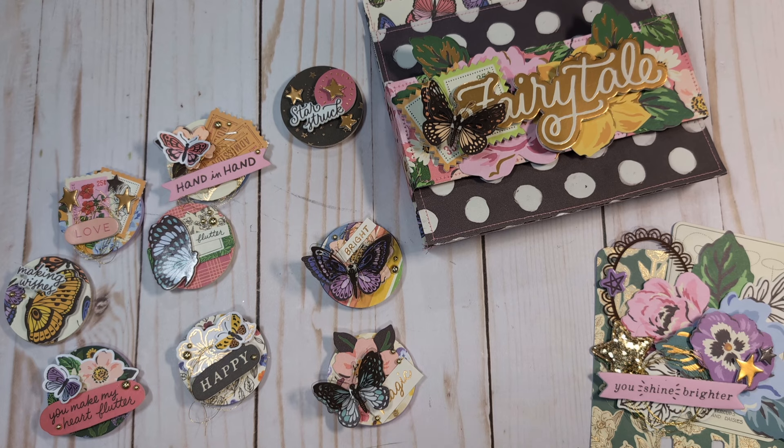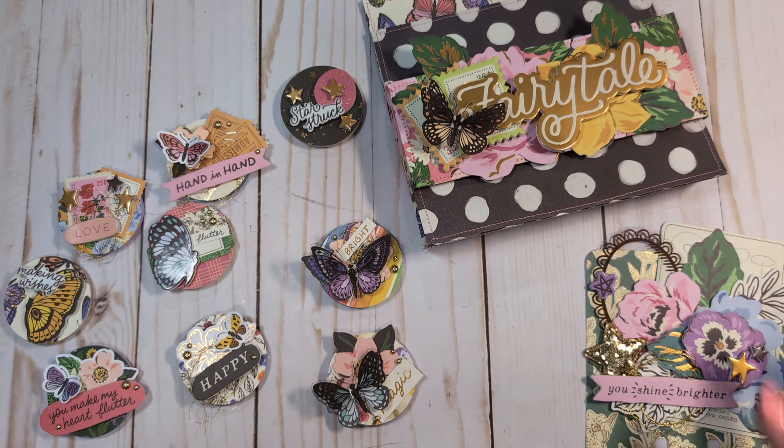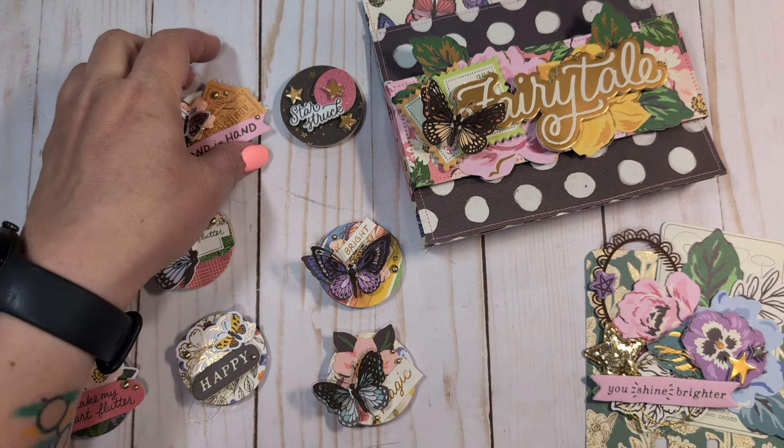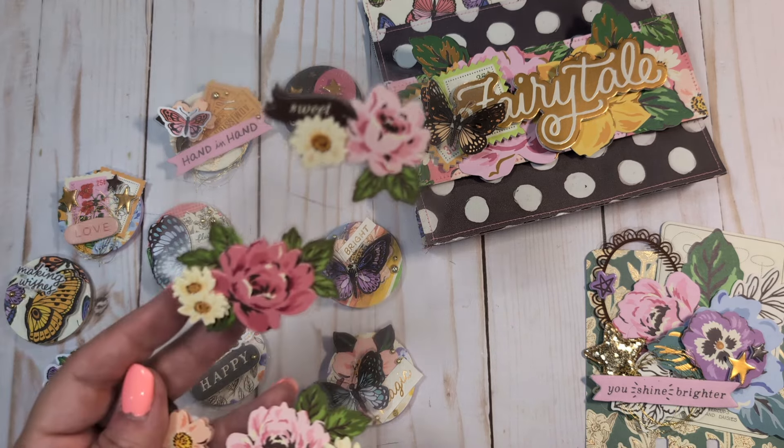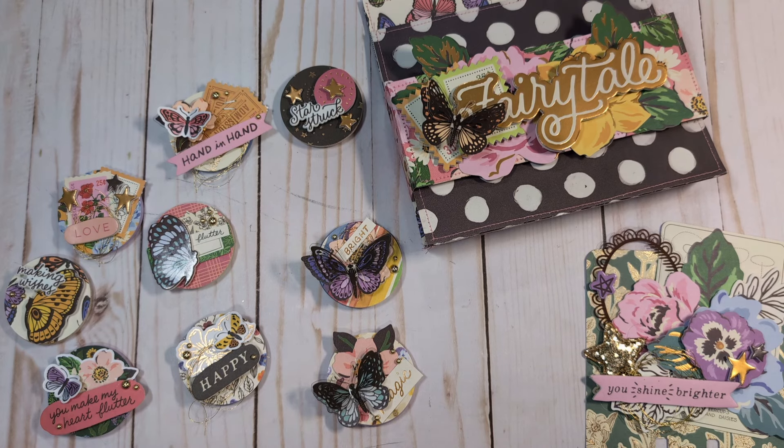If you've been on the fence about this collection, I think if you like Maggie Holmes you should pick it up — it's really pretty. The colors are gorgeous, there are so many beautiful florals and butterflies that you can mix with your other collections. If you buy paper from older collections and don't have elements to go with it, pick up the foam stickers and cardstock stickers from this collection and they'll pair really nicely. I might actually buy more of the dimensional stickers because I really like the butterflies. It's a really fun collection and I had a lot of fun playing with it today. Please let me know if you have any questions, consider subscribing, and I'll see you in the next video. Bye everyone!